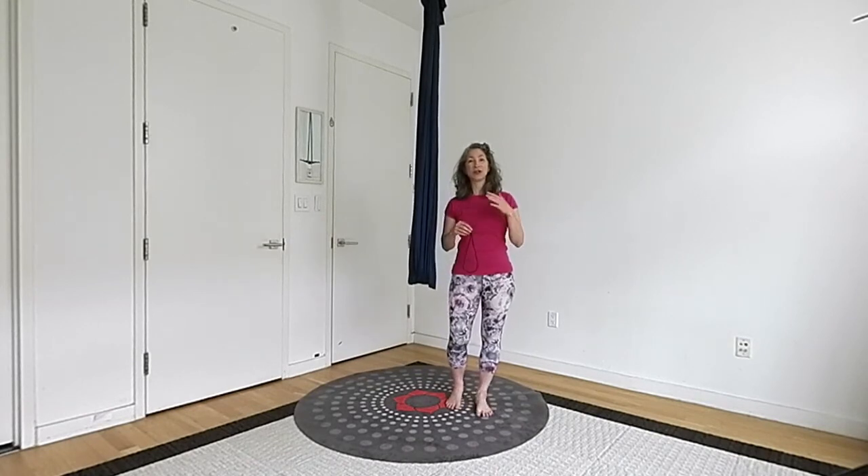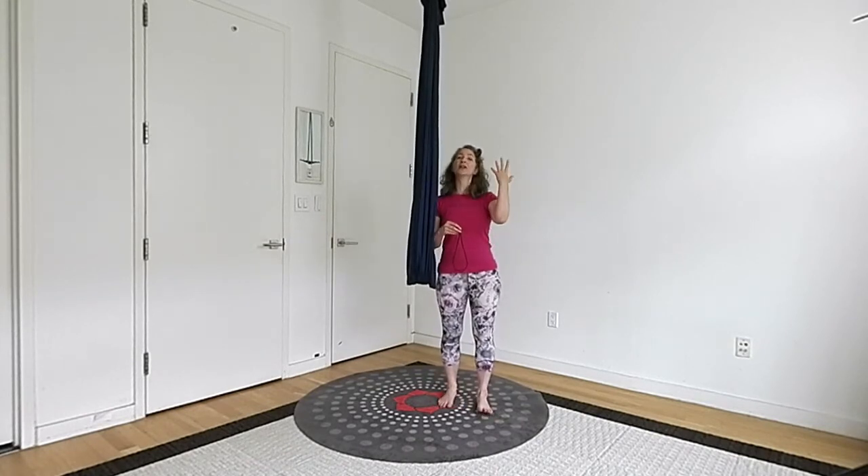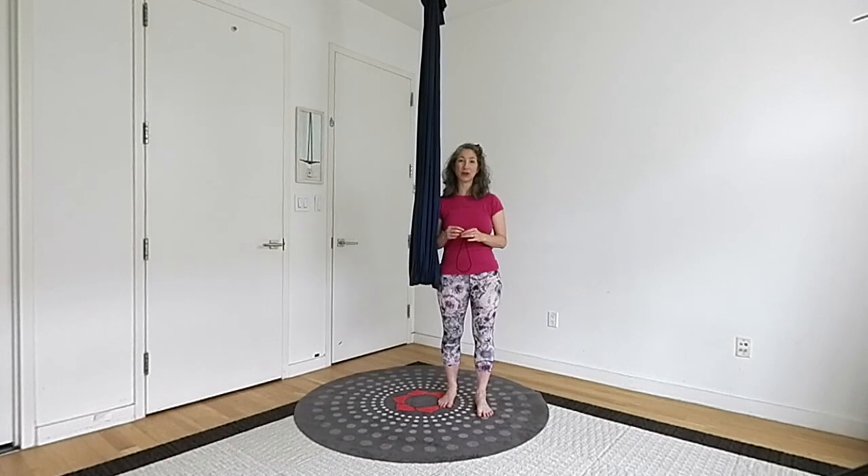Why would you want to choose one over the other? Sometimes it has to do with your particular situation — your ceiling or whatever you're connecting to. Sometimes you really don't have a choice. And in that case, it's good news that for Unata Aerial Yoga you could really use either.